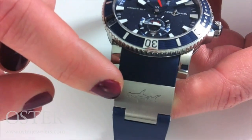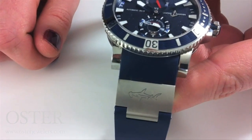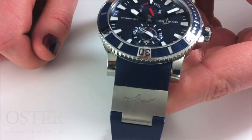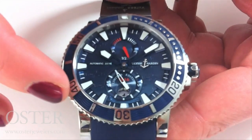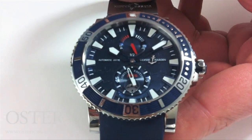Turning back to the front, we can see they've included the hammerhead shark on that titanium link in the rubber bracelet. It's a really beautiful limited piece. When you take this outside, the steel accents on the bezel are just going to light up in the sun — absolutely beautiful.